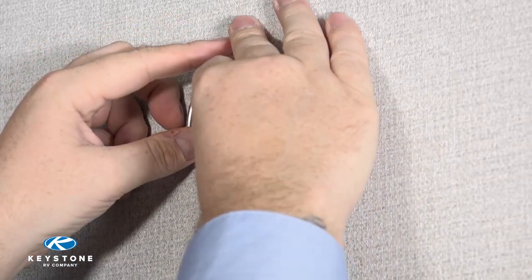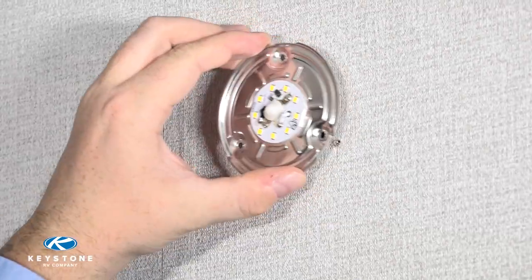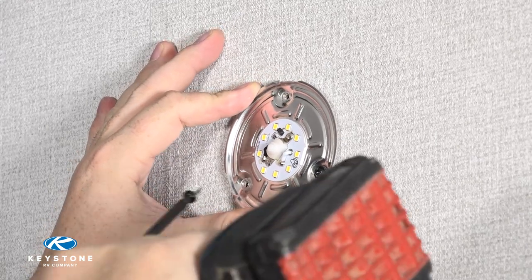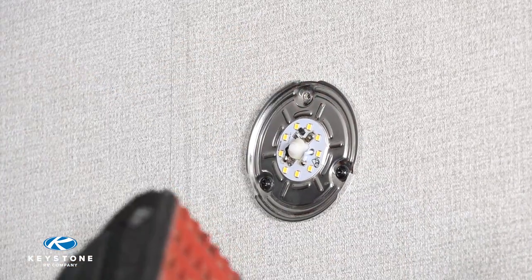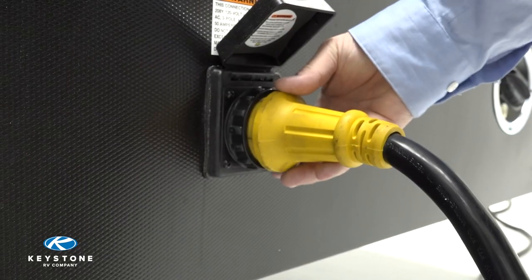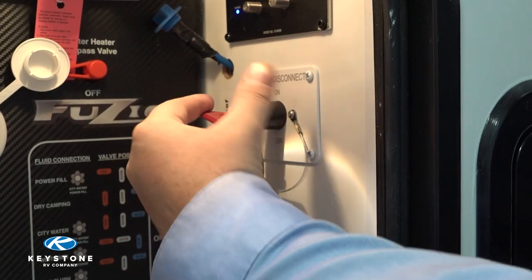With the wire connections complete, push the wire connectors and any excess wiring back into the wall to allow the light assembly to sit flush. Using the screws that were removed, reinstall them through the pre-drilled slots and the light back into the wall. Be sure not to over-tighten as you may strip the screws. Reinstall the cover.